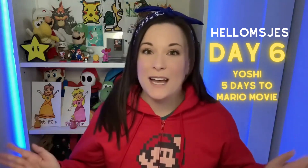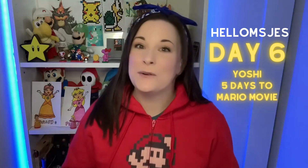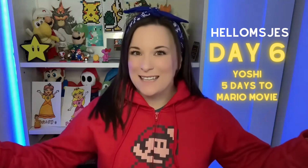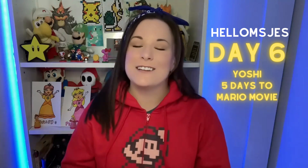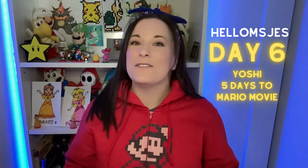Hi everybody! Welcome back, or welcome if you are new. My name is Miss Jess. This is Hello Miss Jess. I'm an online teacher who has taught over 1,200 students online how to draw and make creative art.